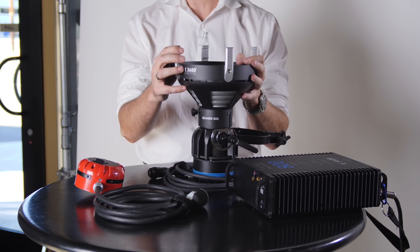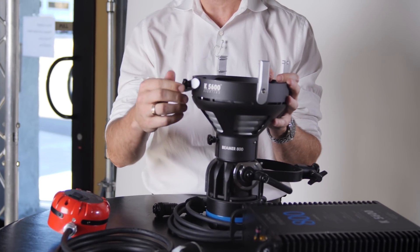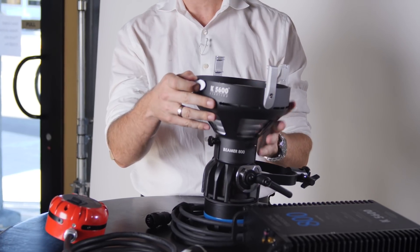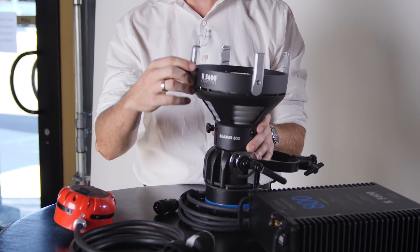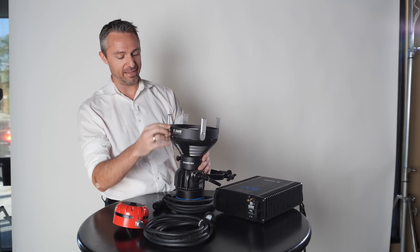Something as simple as top latches — I'm sure anybody who owns a Joker has lost a top latch at some point in their life. We've now made it so it's completely fixed to the unit, so hopefully we will never have to sell you a top latch or give you a top latch ever again.